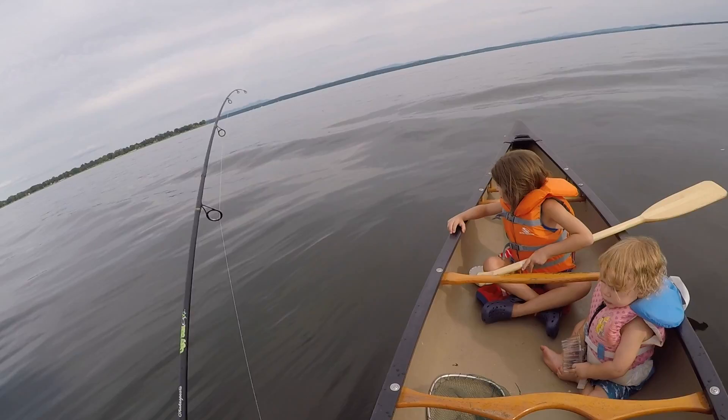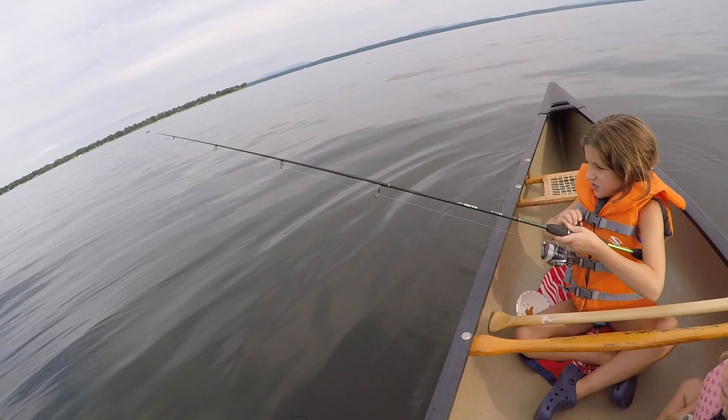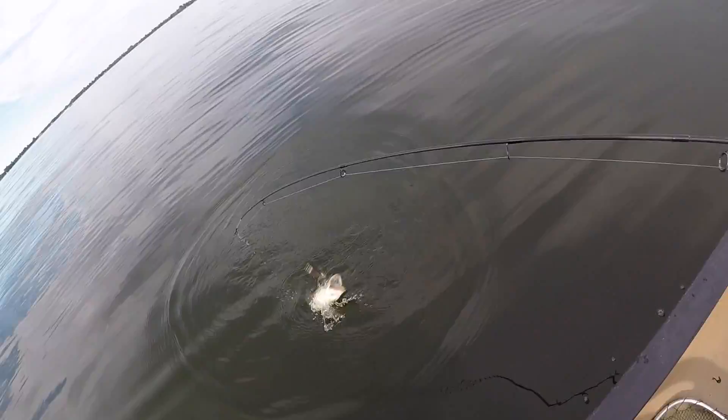Do you want to reel it? Do you want to fight? Here. Come on. Is he gonna jump? Oh yeah! Careful, hold on. He's off. Tiny? That was a little pike.